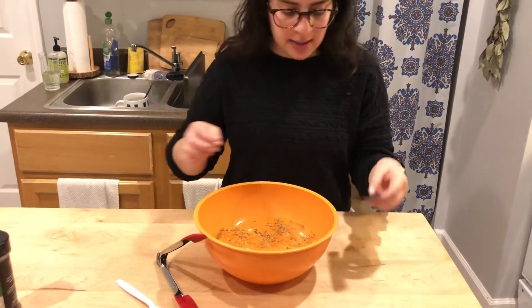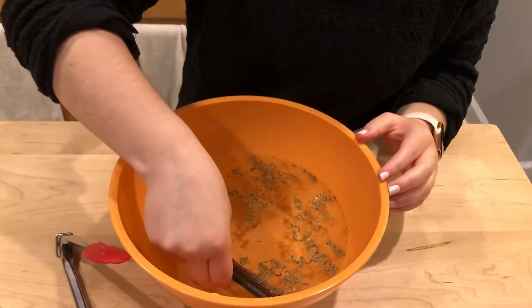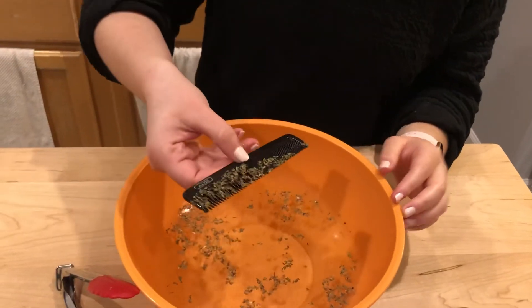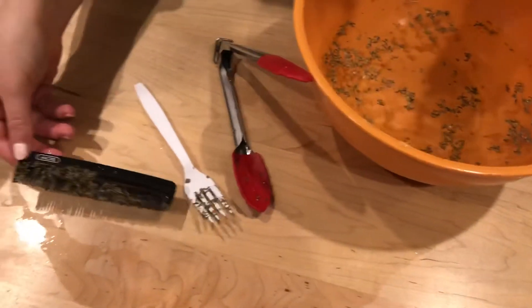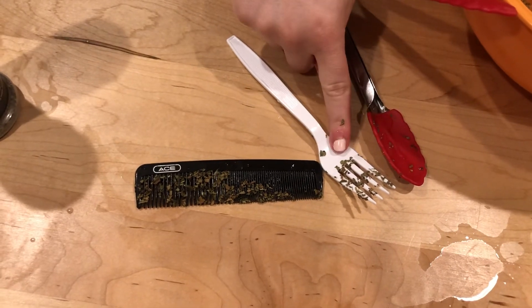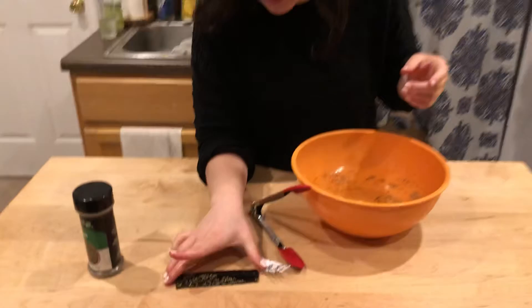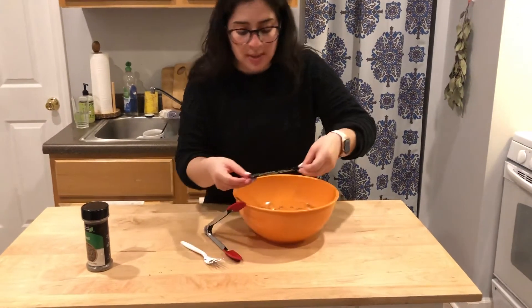Maybe the comb will be our best bet. I'm going to put the comb in and see how much I can get. So friends, what did you think? What was able to get the most amount of krill — the tongs, the fork, or the comb? The comb was really able to get the most amount!